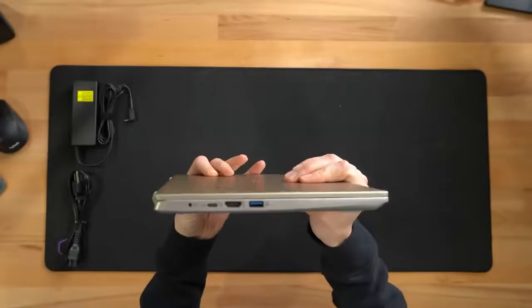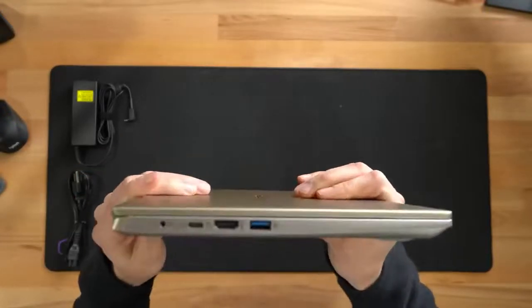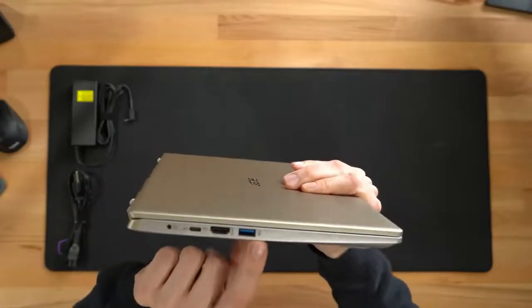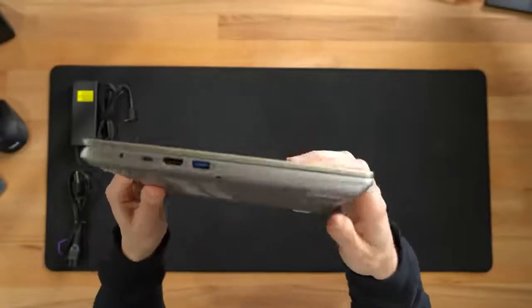Here's the other side. So you're looking at your power, USB Type-C, HDMI, and another USB port. This port has a special indicator — we can actually use this to charge our devices via USB even when the laptop's powered off.